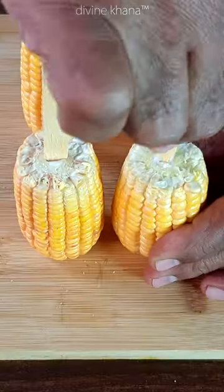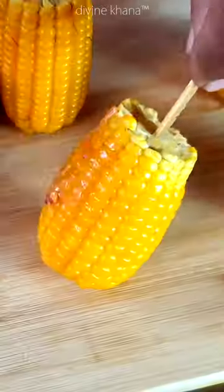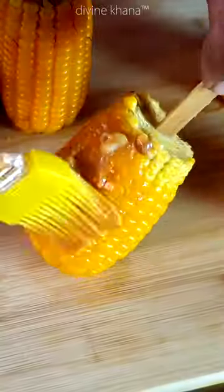Now we will make a corn and boil it. After boiling it, we will put the sauce on with a brush.